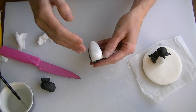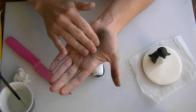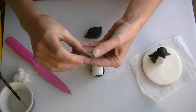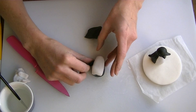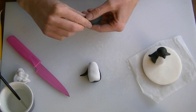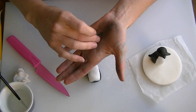So that is our basic body. What we will do now is just a couple of wings, so you are going to roll it so that it is thin at either end, and you are going to flatten it down a little bit, and we are going to attach it near the top, and you just pull it out a little bit. Same for the other one.